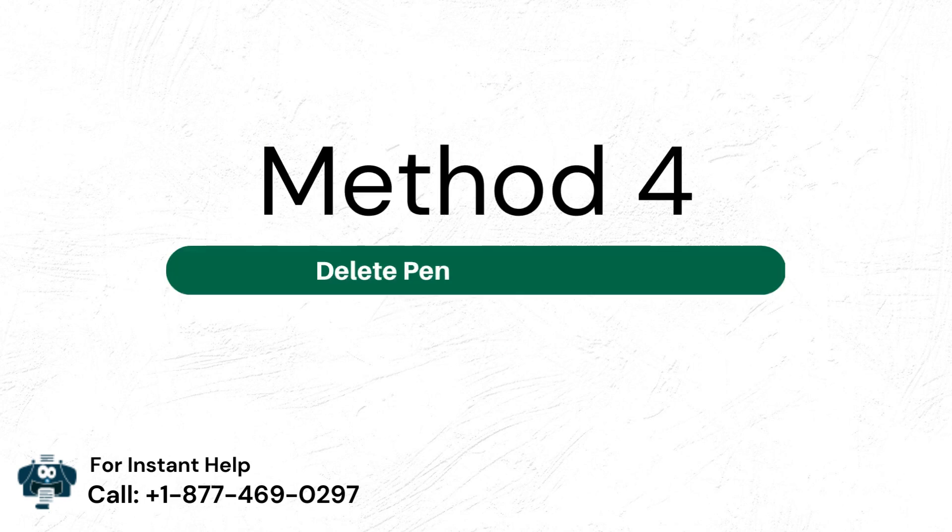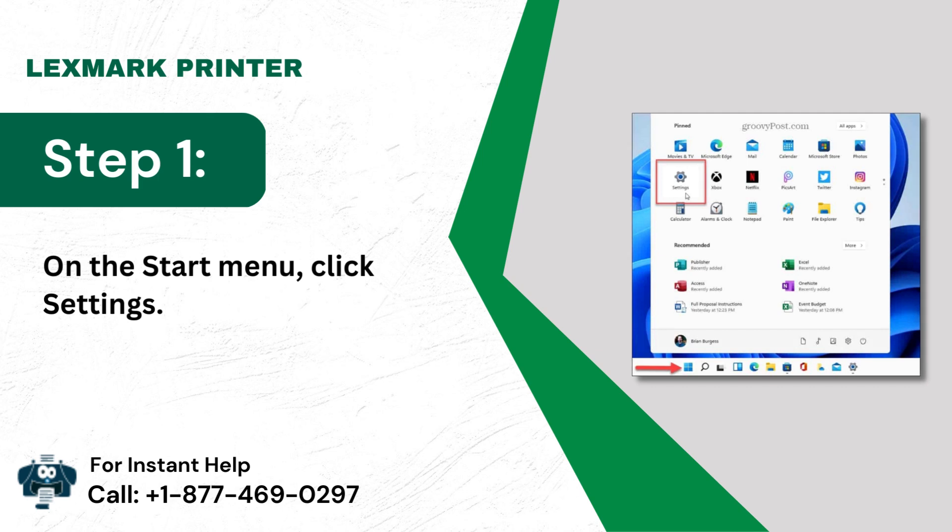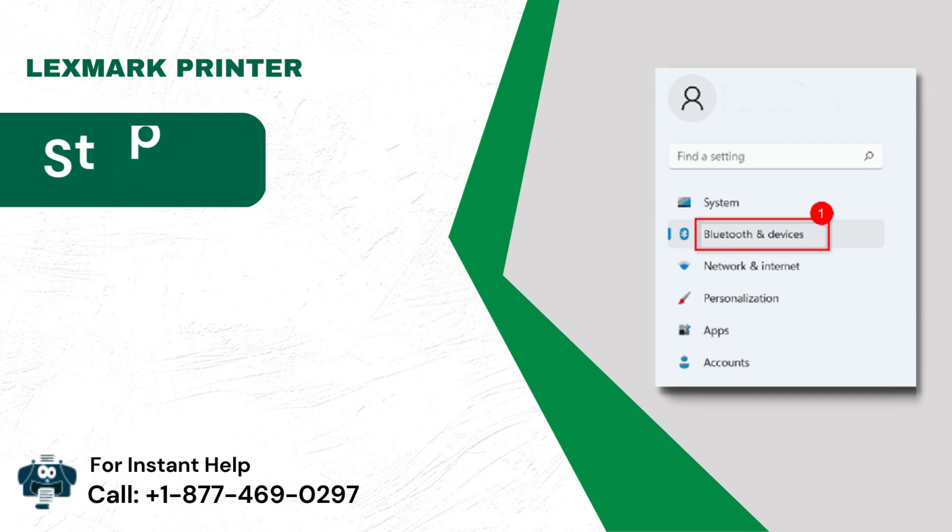Method 4: Delete Pending Print Jobs. Step 1: On the Start menu, click Settings.